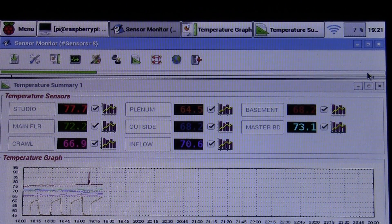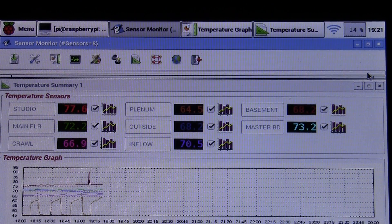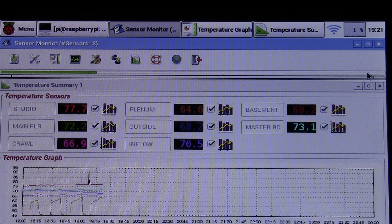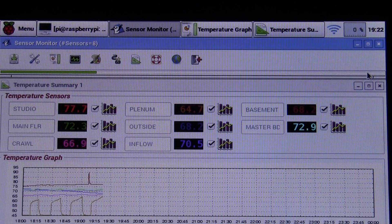Hey YouTube watchers, this is Chris. I've been reworking my digital temperature home monitor system, which I decided to turn into a thermostat for my home. The first step was to redo everything and create a graphical user interface with some pretty colors and icons.